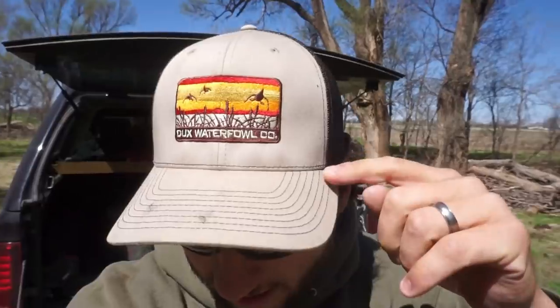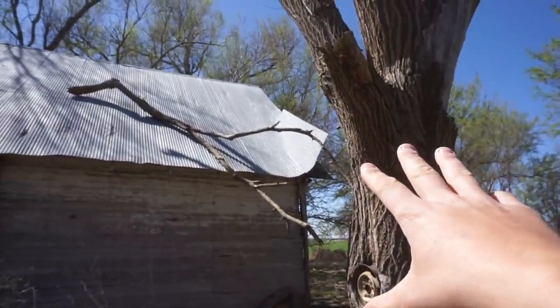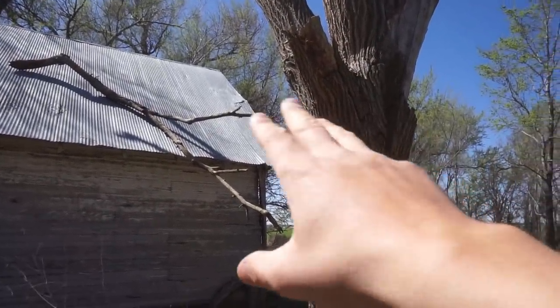Check out that hat — cup ducks. This hat is available, I'll link it down in the description below. It supports the channel and helps me bring you more of these videos. Sorry for the noise — this thing will just slap in the wind, so if you hear that, that's what it is.